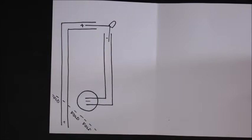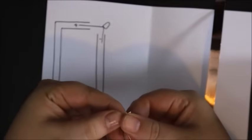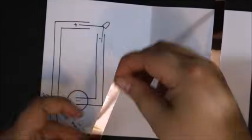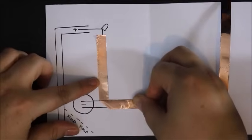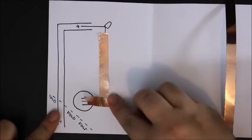The copper conductive tape is going to act like a wire connecting each part of the bulb to the battery. You may notice the short end of the light bulb is going to attach to the negative end of the battery, and the long part of the bulb is going to attach to the positive side of the battery.